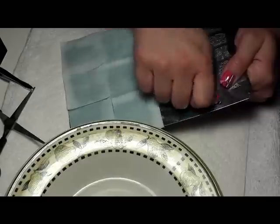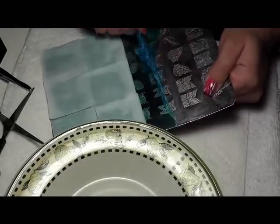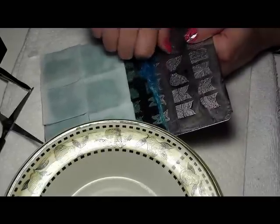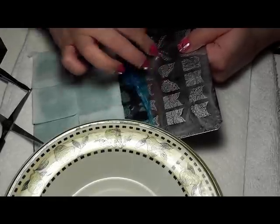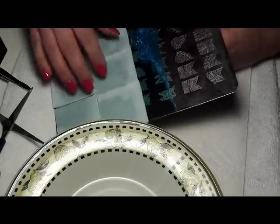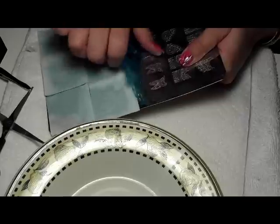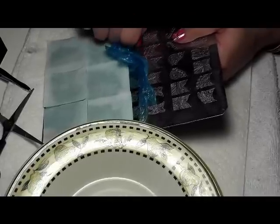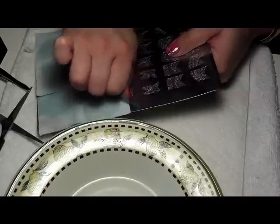Just gently pull it down evenly across until it comes all the way off. Don't try to be aggressive and get it off fast or it'll just peel away in little pieces, which is more frustrating than it's worth. A tip: leave the bottom half on there until you get to it, because just like when you remove acrylics from your nails, if you remove them from the acetone it begins to harden back up and get sticky again to the plate. So wait until you get down to it and then remove it.